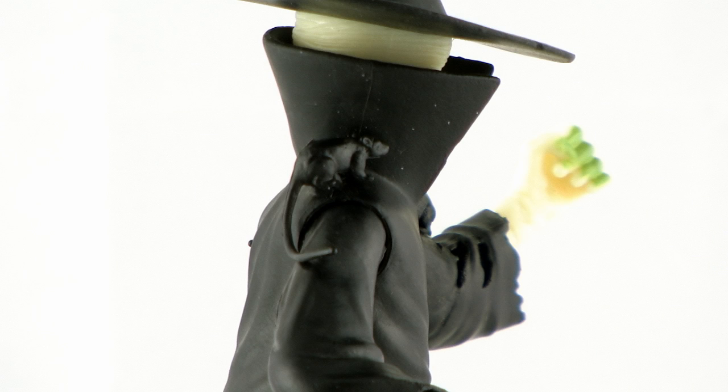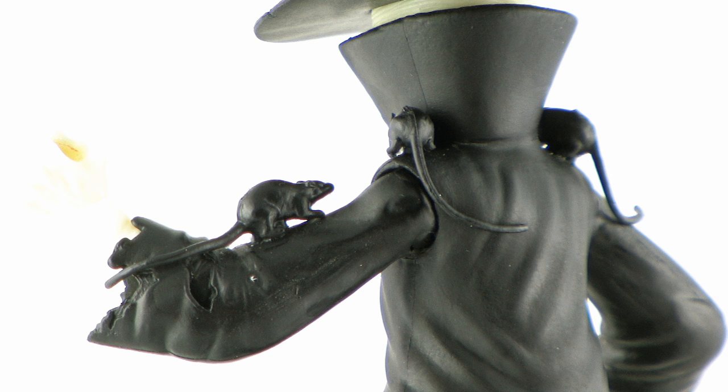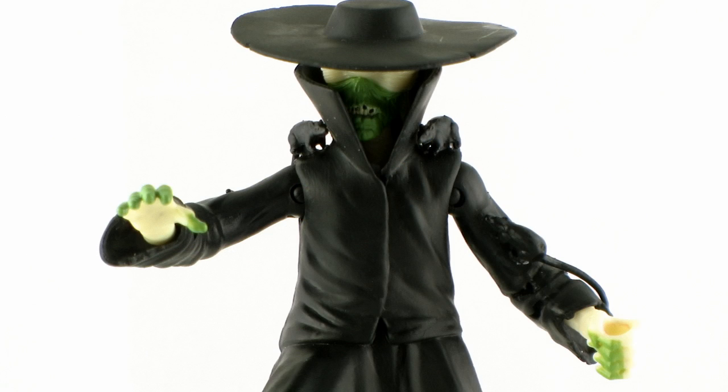Sitting on his shoulders you can see there are some black unpainted rats that are part of the sculpt. I don't mind that the rats are part of the sculpt — I think that's pretty cool and it's neat to always have little rats sitting on his arms and shoulders. But I really wish they were painted. If Playmates would have gone the extra mile and painted these rats, it would have looked so much better. Unfortunately, this is kind of a normal thing for Playmates, especially in the Teenage Mutant Ninja Turtles line. I like the rats being part of the sculpt; I just wish they were painted.